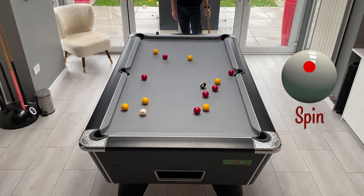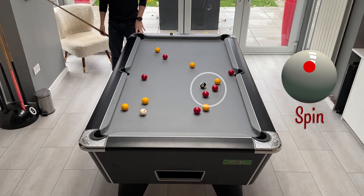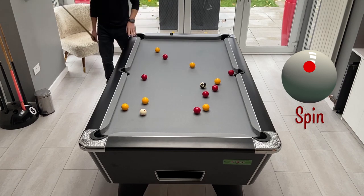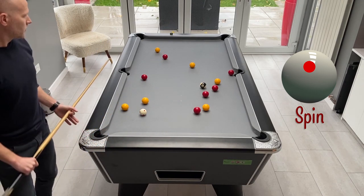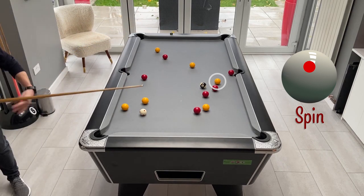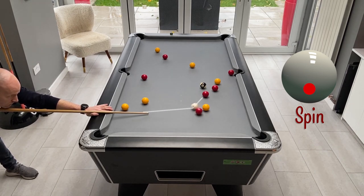This time we've potted a yellow and a red off the break and the balls are fairly well spread. We've got a little cluster on the right-hand side around the black where quite a few reds and yellows are getting in each other's way. There's not really a great first shot on the yellows, so it looks like it needs to be the reds. This yellow just to the right of the black is also slightly awkward, so I think we'll take the reds and try to pop this one to the corner and move a few of these reds to make them a little bit easier.